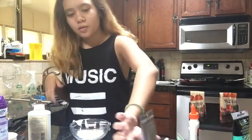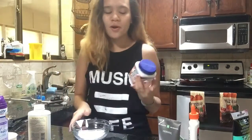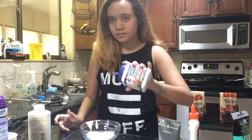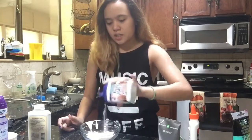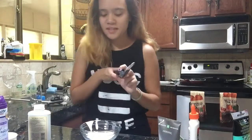And now you need cornstarch, but I don't have cornstarch. I have baking powder, so I'm going to see if this is going to work. And that's probably too much. Now you just mix it again.